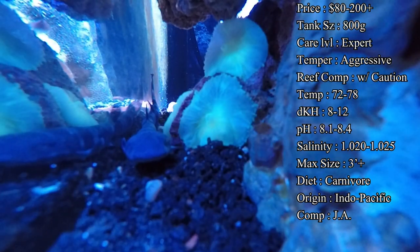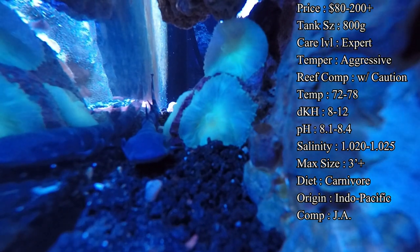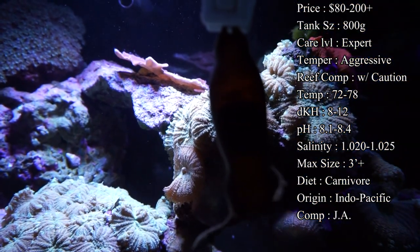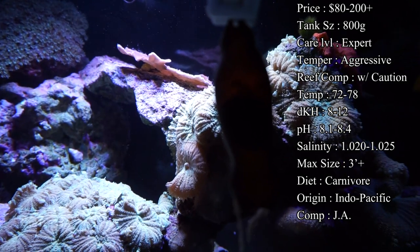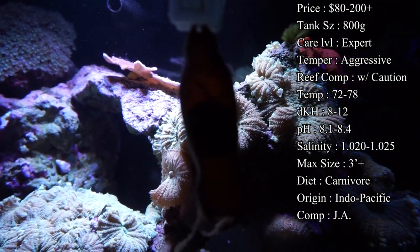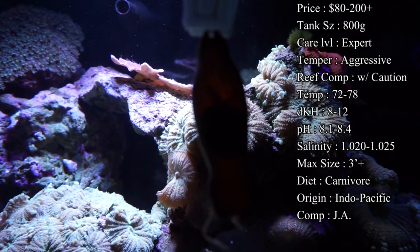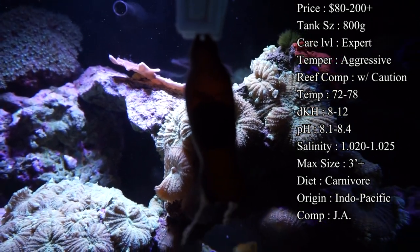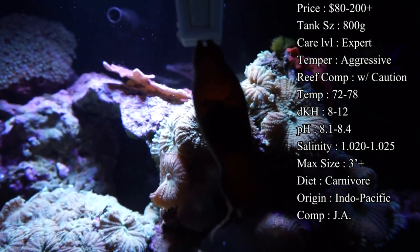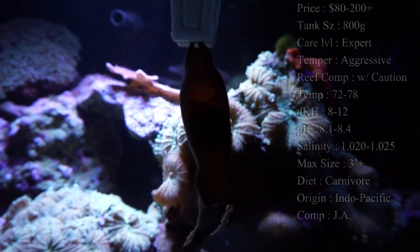Diet is one of the hardest parts about taking care of these sharks. At the beginning you'll want a variety of food on hand to figure out what the shark is enticed by. Usually live feeder shrimp work great because they're bouncing around the tank and running away, giving the shark something to chase — similar to what they're used to eating in the wild. At the same time, try to train them on things like raw shrimp and squid fed from a skewer.